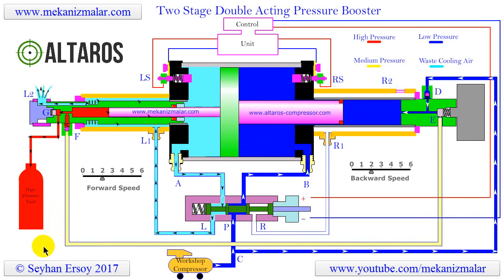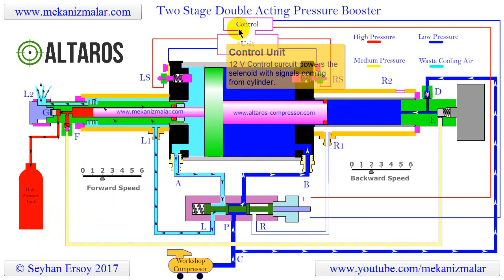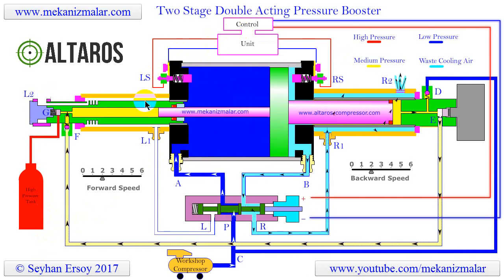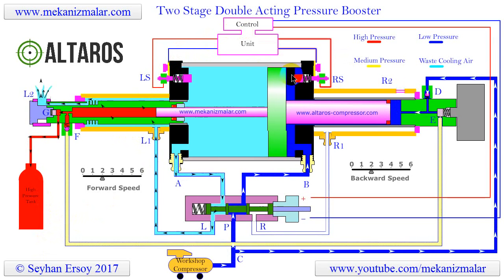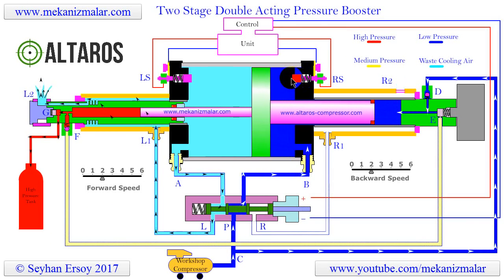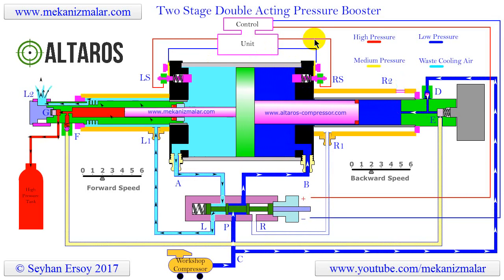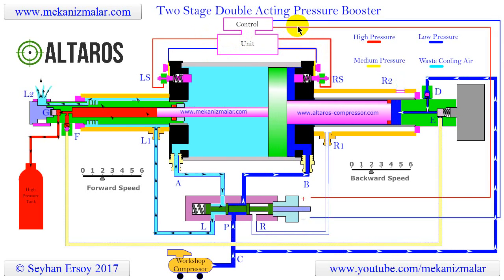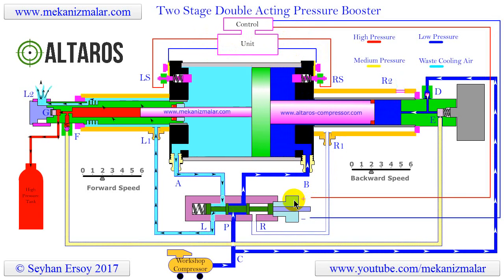The inner workings of the control unit are beyond the scope of this presentation. However, it is important to know that the control unit detects the location of the large cylinder from the left switch LS and right switch RS when the large cylinder makes contact with them. You can observe this event when the connecting wires glow. When the control unit receives the signal, it sends the appropriate signal to the solenoid of the control valve.